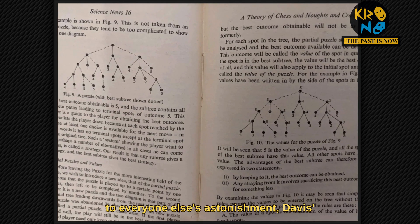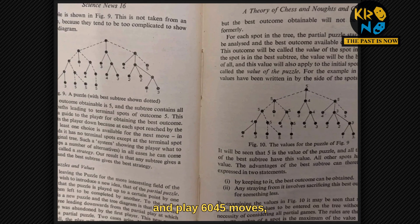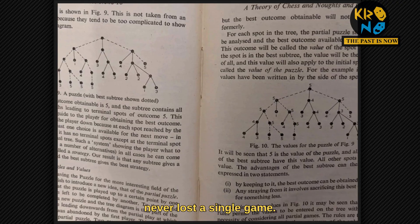To everyone else's astonishment, Davis' device, which had been wired to be able to detect and play 6,045 moves, never lost a single game.